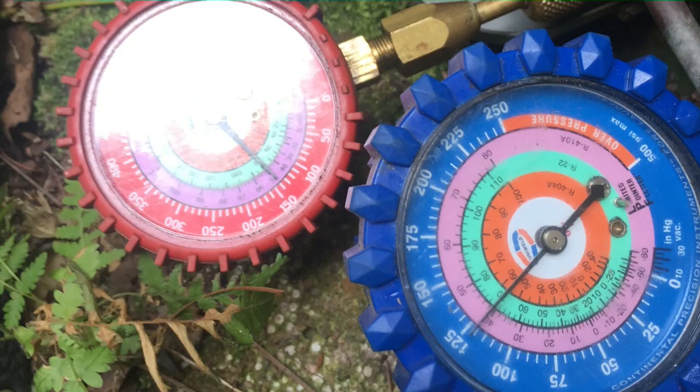I told him again we need to go ahead and change this thing out, but he still didn't want to. So he called me out yesterday and said it wasn't cooling again. I went out there and found the compressor dead — equal pressures. I had my two Z manifolds hooked up, low side and high side, and I took a picture. I'll post a screenshot here on the video. The pressures were equal — 125 and 125 — and the compressor's running but not pumping.